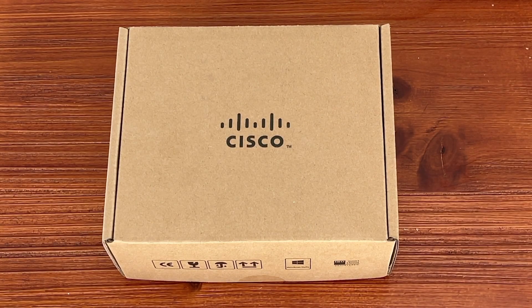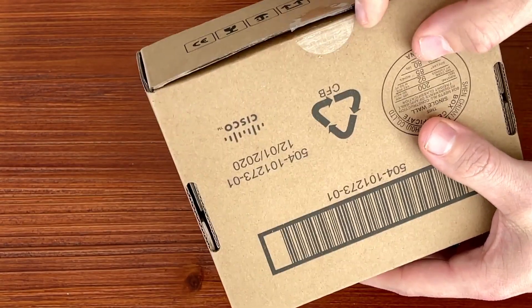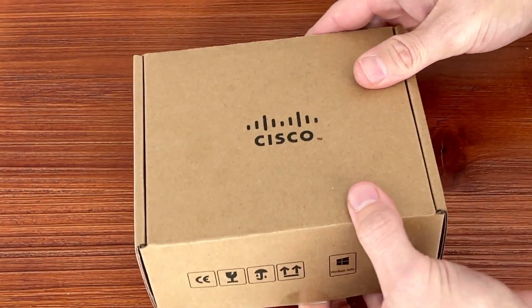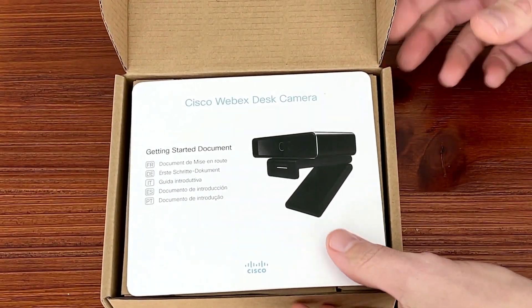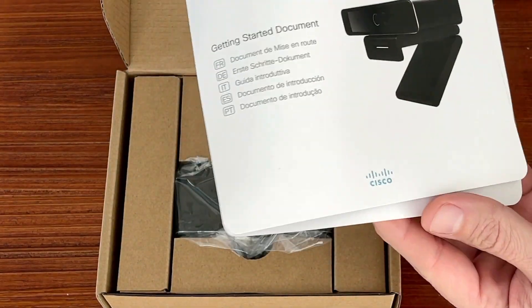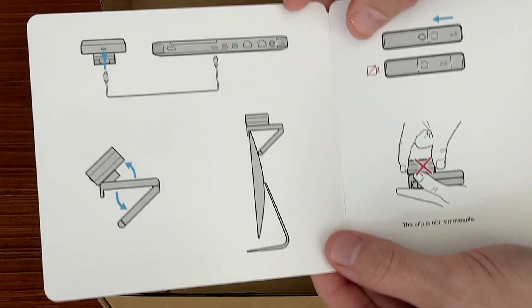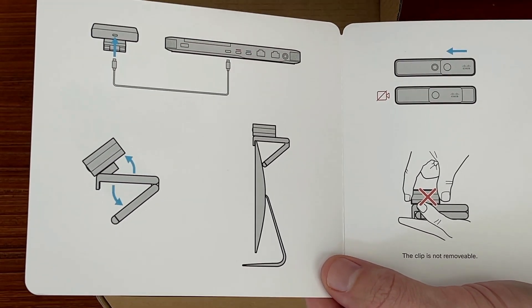We're going to start off by doing an unboxing of the device itself. So I'm going to change my camera view — I've got a box here, which is what the device is going to come in. This is actually a brand new one. I did go ahead and cut the seal. So let me open this up and give you an idea of what you're going to get. First, you'll have this really cool multi-language quick start guide, which goes over a lot of what we'll talk about — including how to simply connect the cable to your device.